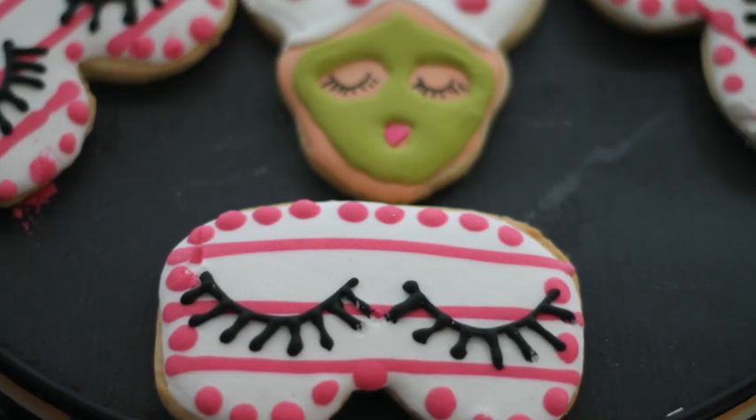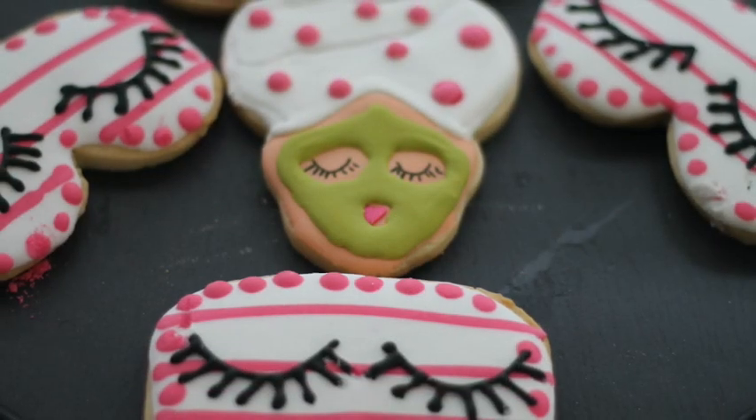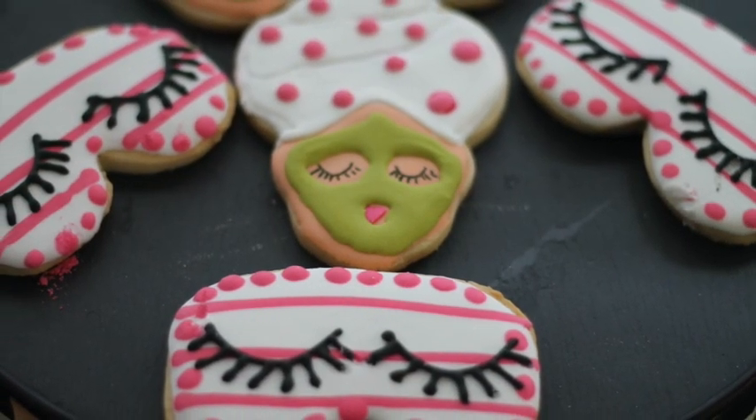How to cut out an eye mask cookie. Hi everyone, my name is Lupita and welcome to the Cookie Couture, where flavor and design collide. Today I'm going to share with you another way that you can cut out an eye mask cookie.